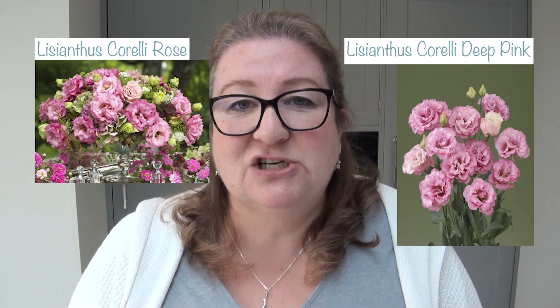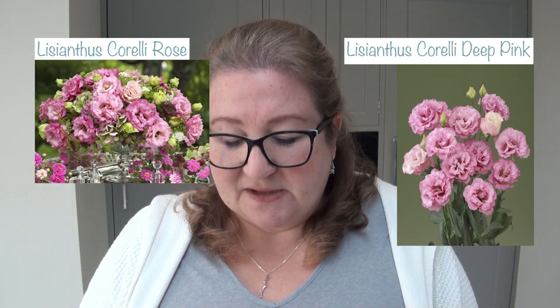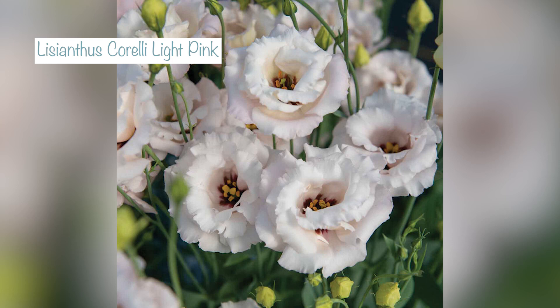I'm sowing deep pink, which is just as it's described — a lovely deep, rosy kind of colour — and then rose, which is similar to deep pink. I'm not actually sure what the differences are between these two because it's hard to compare them on screen, so I'm going to sow them next to each other so we can compare the colours and decide whether we prefer rose or deep pink. And then I'm also sowing Corelli light pink, which is this gorgeous pale blushy pink colour.